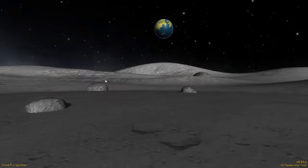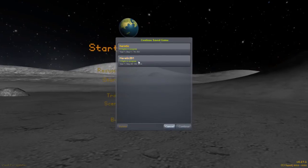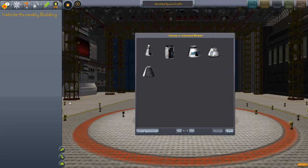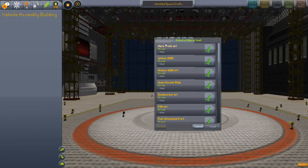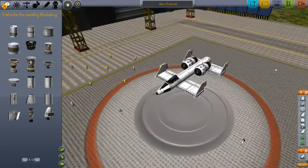All right guys, welcome back to another video on Kerbal Space Program. I completely forgot what design I'm going to show off, actually. I don't remember the name. I heard this 'arrow train' — yep, nothing fancy, just a normal train.